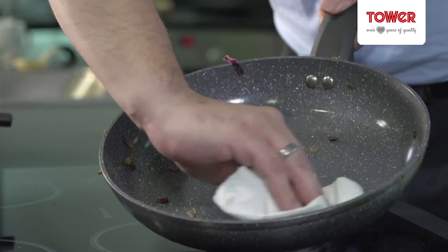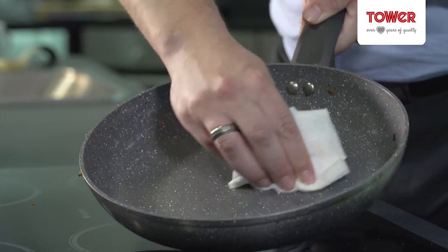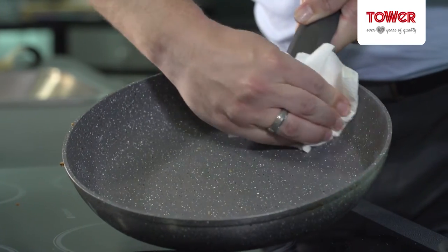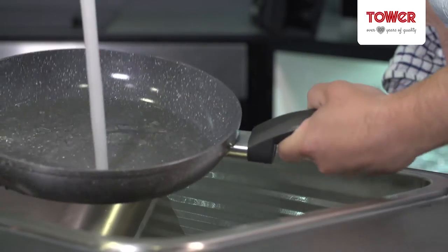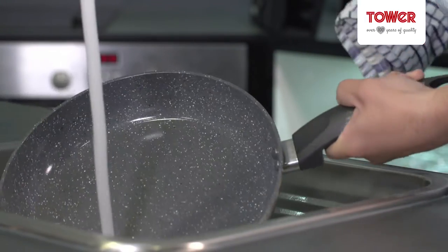Thanks to the Serastone coating on these pots and pans, cleaning after use couldn't be easier. I have a dry white paper towel here and I'm simply just going to wipe around the pan and everything comes off. There's no need for detergents or scrubbing — it is that easy.